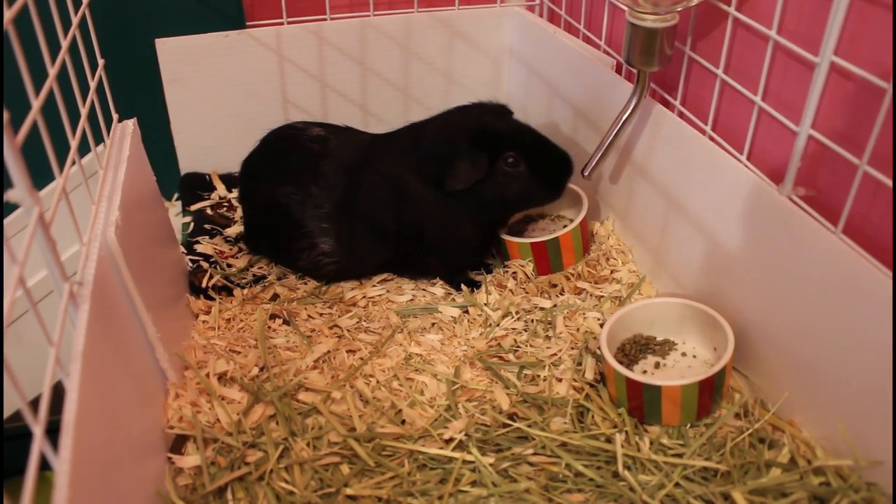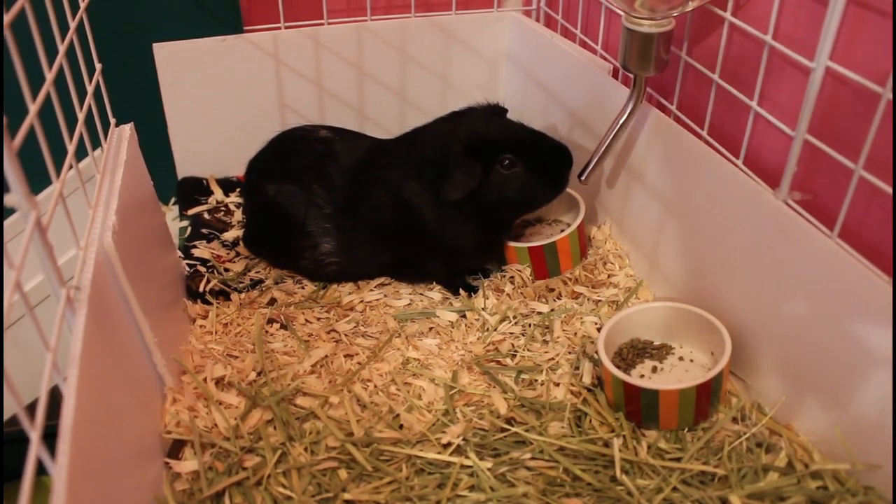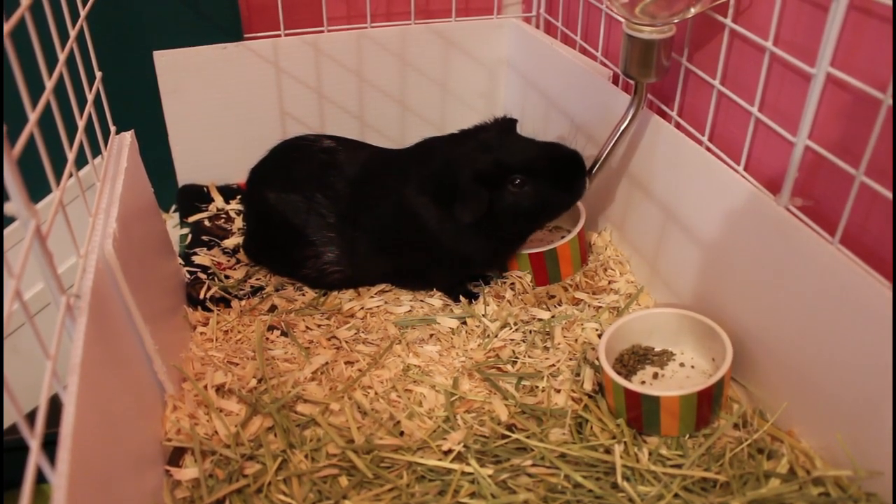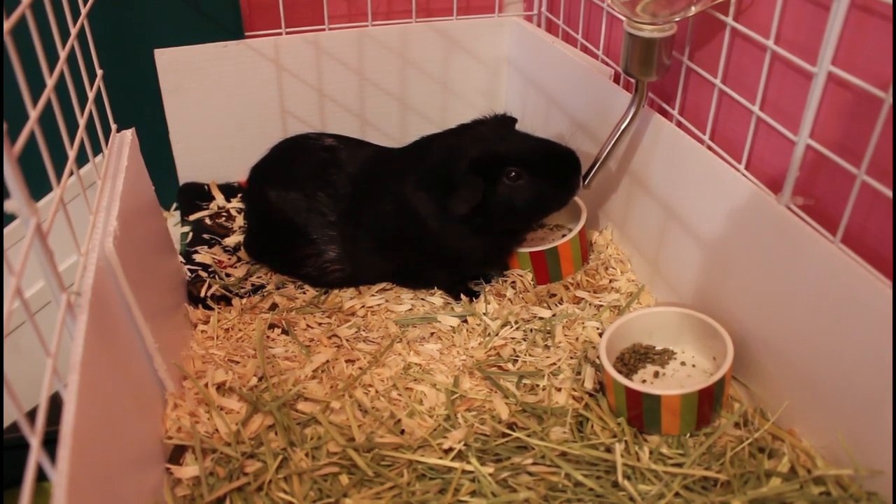Hey y'all, it's Stephanie here again with Blackjack and Blaze, and today I thought I would show y'all all of Blackjack and Blaze's guinea pig supplies and how I organize and store all of it.